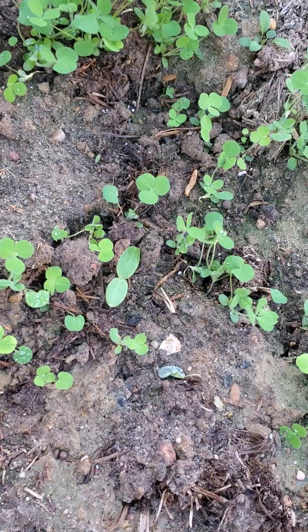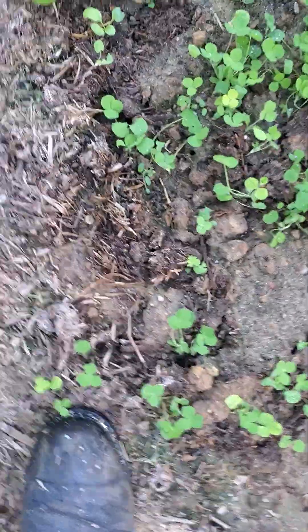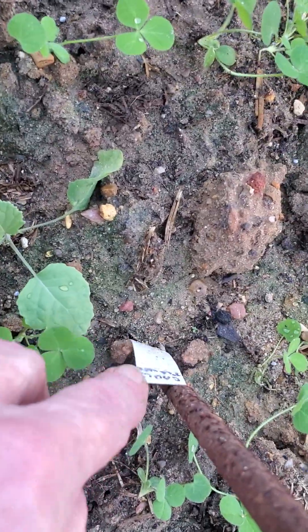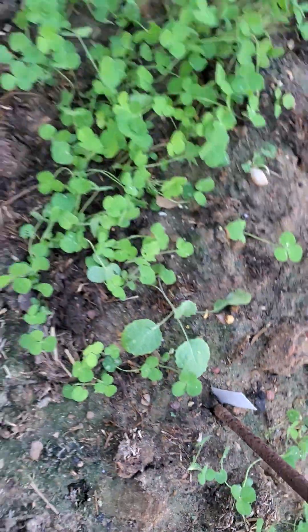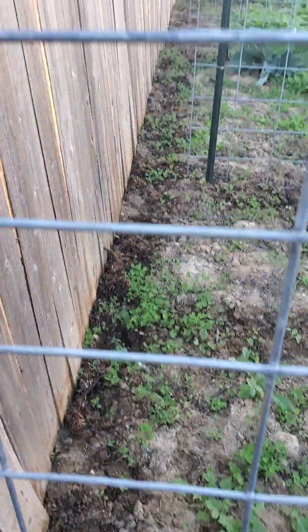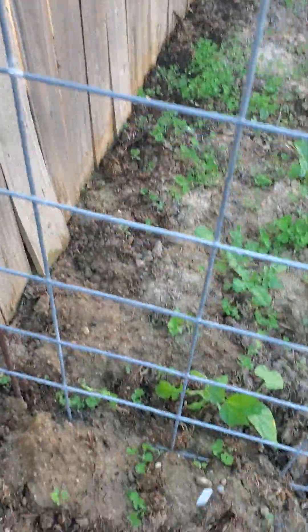That is a melon of some sort — a volunteer — and I have Brussels sprouts in here. There's one. I've watered everything. It's a little easier to show the cauliflower on this side. I do have garlic along the wooden fence and it goes all the way almost to the corner.